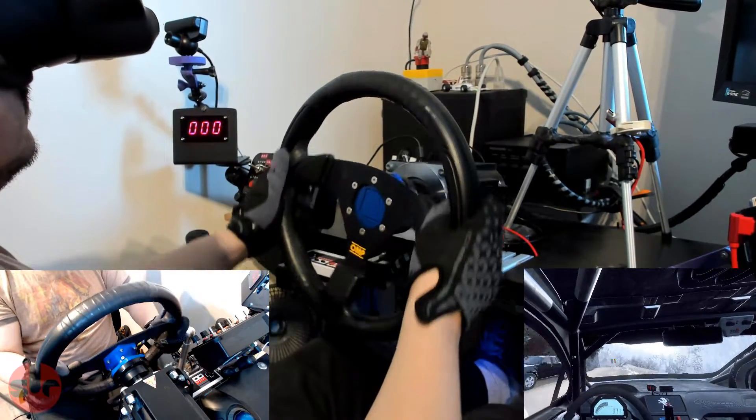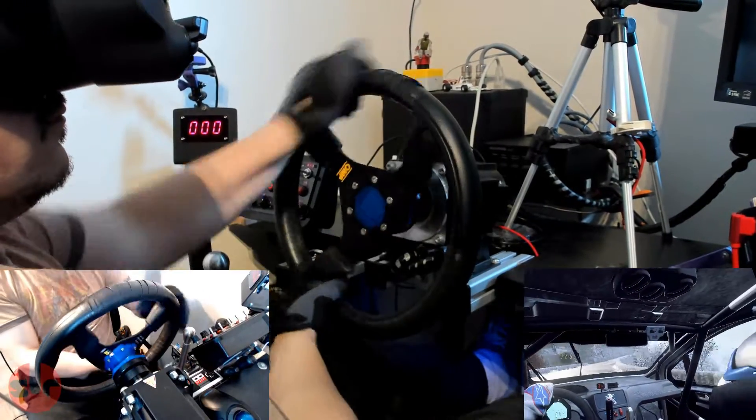Maybe we'll look at trying that for a future video, but for now the 3D printed quick release is going to live another day.